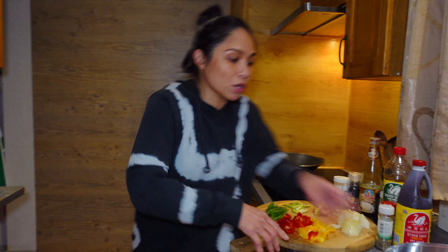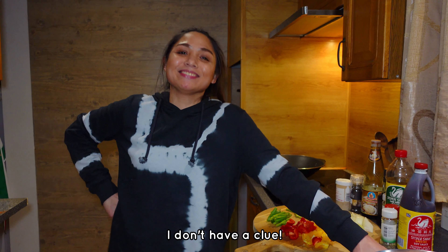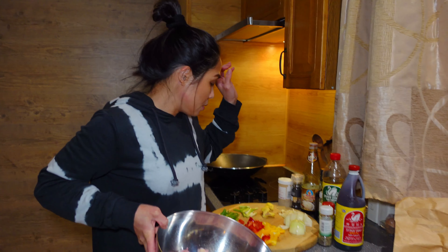Okay, and here's our chicken. Do you know why it is called chicken adobo? So now we're going to marinate our chicken — first with vinegar, soy sauce, and then salt and pepper.